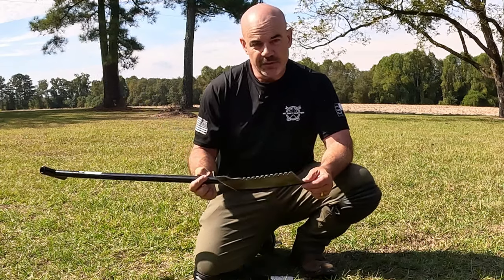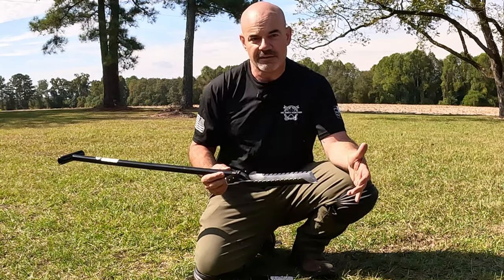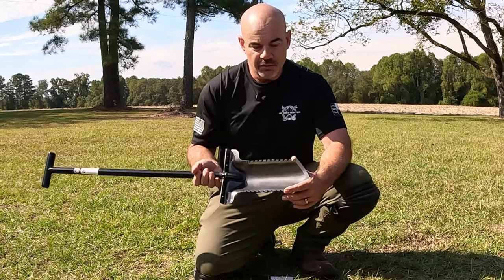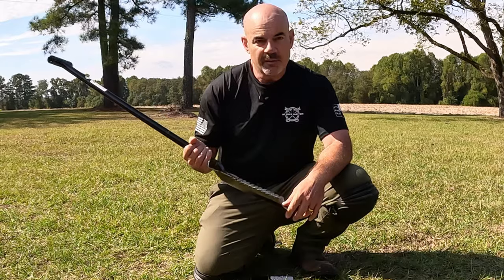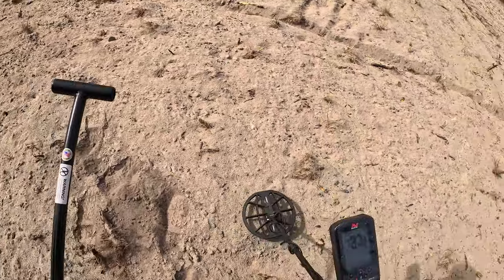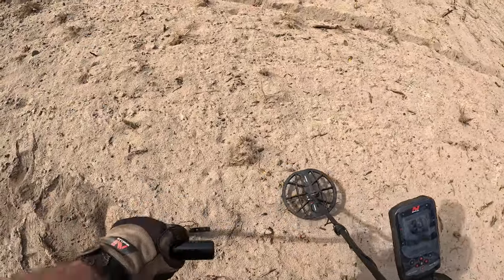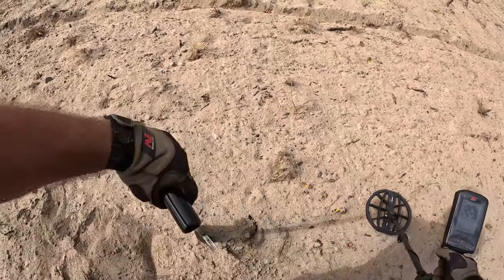I'm curious based on this shape what kind of plugs it's going to dig. I'm also going to give it a shot in this field behind me which has been plowed — it's some soft soil. When I'm in a field I need a shovel that can actually get a lot of dirt in each scoop. We'll test it out there and on the grass and I'll give you my opinion. I'm in this really soft field so let's check this Raven shovel out.